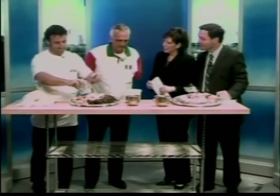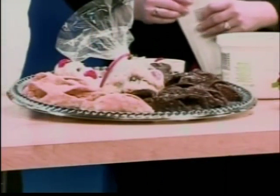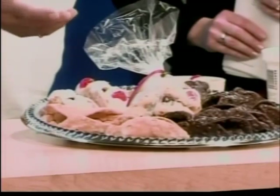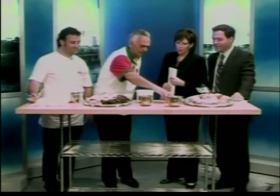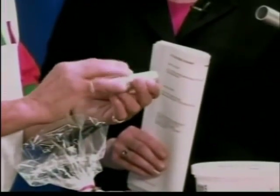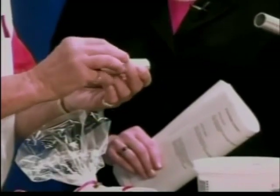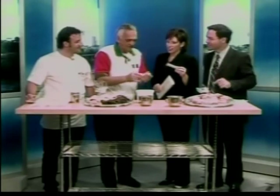The cannoli is fairly easy. The sfogliatella is a little bit more difficult, but the cannoli basically uses what they call an impastata cheese, which is a type of ricotta cheese. After you make the shells — which is a little dough cut into a four-inch square — you put it onto this little roller, corner to corner, put a little egg white on it so it sticks together, drop it in the hot oil, take it out. These things slide out after it cools, and you have a shell.